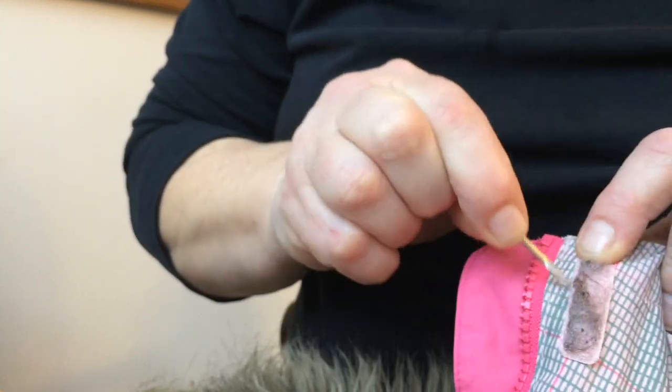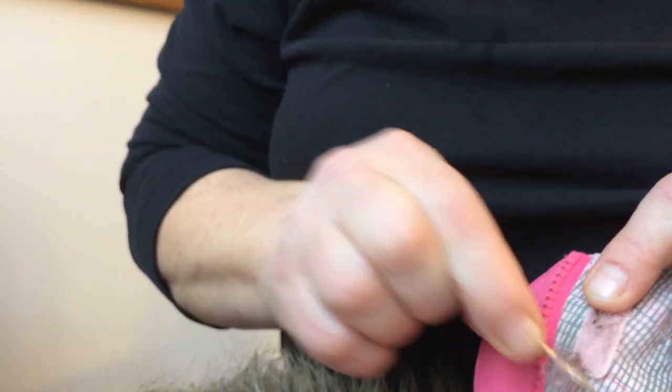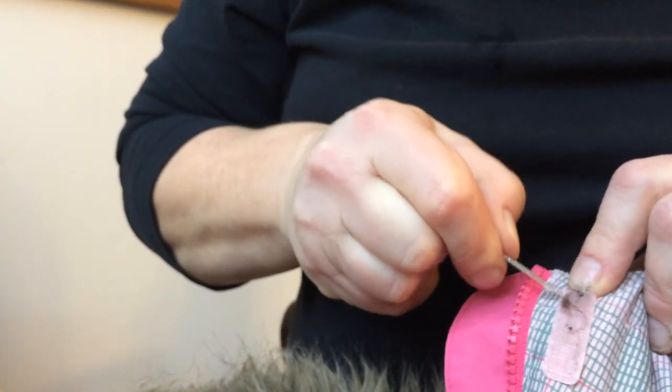Basically I'm going to clean it up of this lint. You see how easily it goes? So basically you're getting between the... that's it, here's all the fluff. That's from sweaters and fleece and other materials that just like to get attached to velcro.